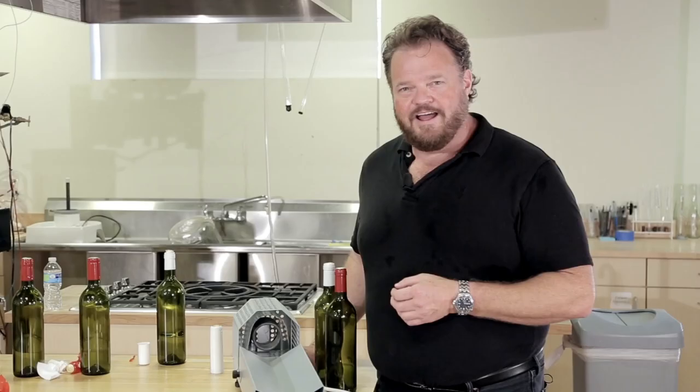And that's the PVC Capsule Heat Shrinker. I'm Tim Vandegrift, your technical winemaking advisor. Happy winemaking.